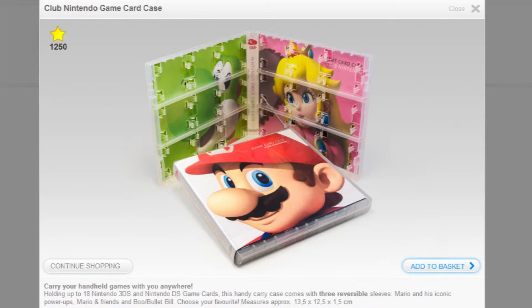I chose to redeem the Nintendo DS and 3DS game card case, and here that is.